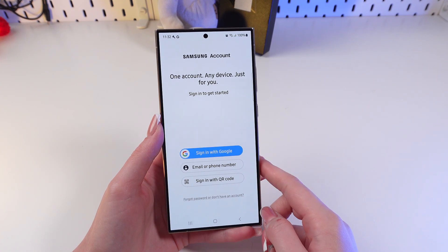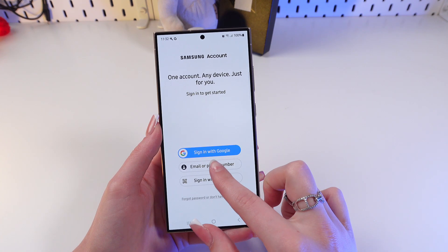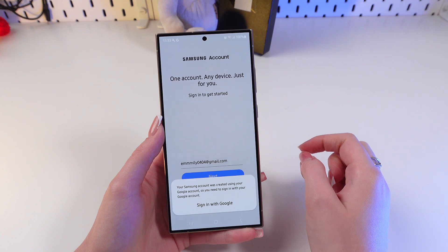You can sign in with a QR code if you have any other Samsung device nearby, you can do it via email or phone number, or sign in with Google. I'm gonna choose the second option, so now I need to type in my email and click the Next button.